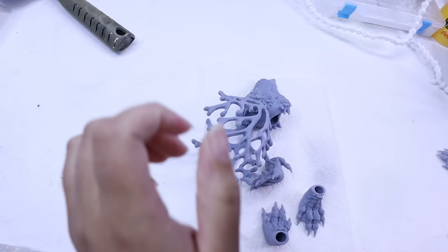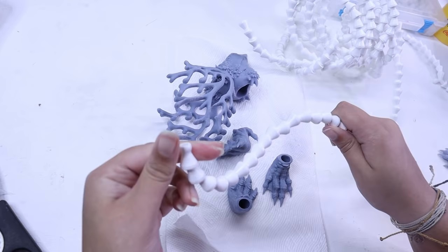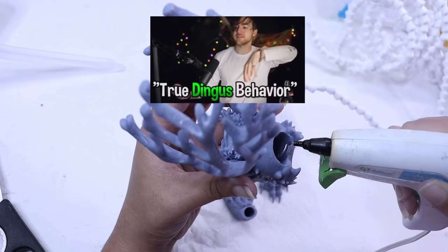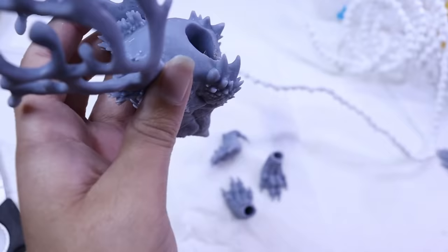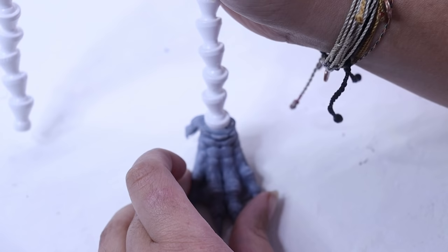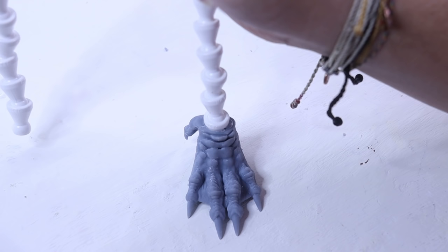Once all the pieces are sanded, it's time to work on the armature. A lot of you guys ask how I attach armatures to the head and feet. Basically, I make sure there is a cavity in the head and feet. If I'm traditionally sculpting, I'll make a hole in the tinfoil head base. If I'm digitally sculpting in ZBrush, I sculpt the cavity before printing. Then I insert the armature — be it wire or ball-and-socket — and secure it with epoxy or glue.